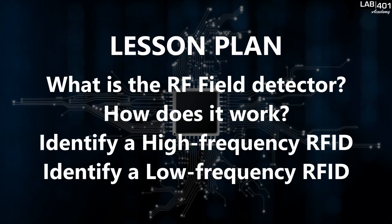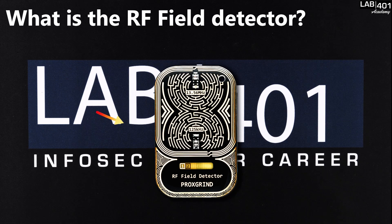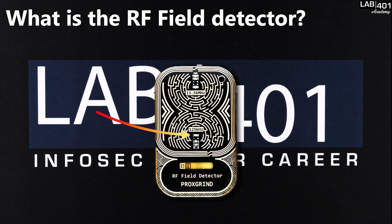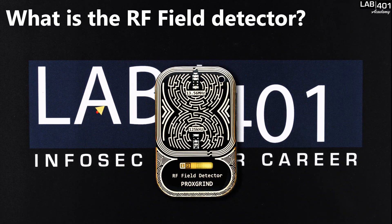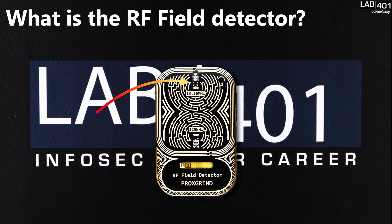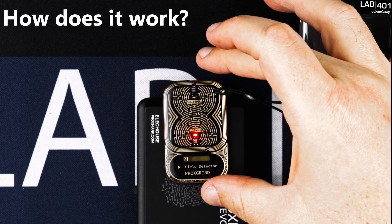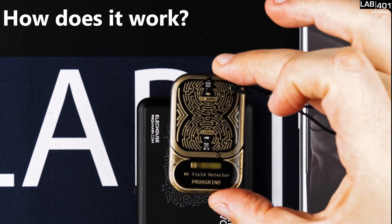The RF field detector detects and displays the presence of low frequency 125 kilohertz and high frequency 13.56 megahertz fields. Simply use the RF field detector as a badge and check the reading.